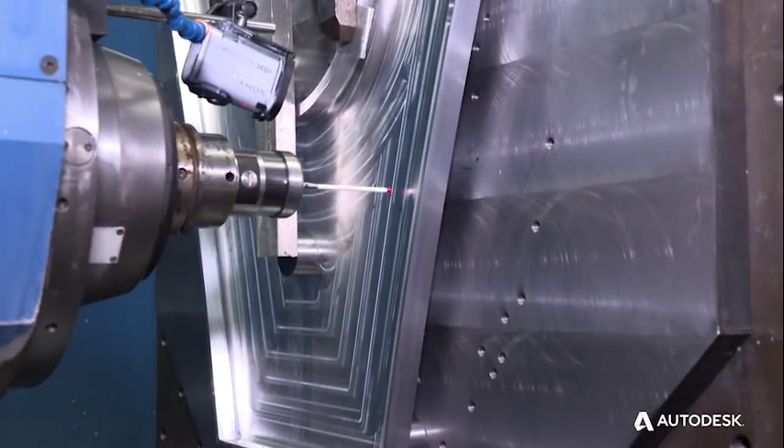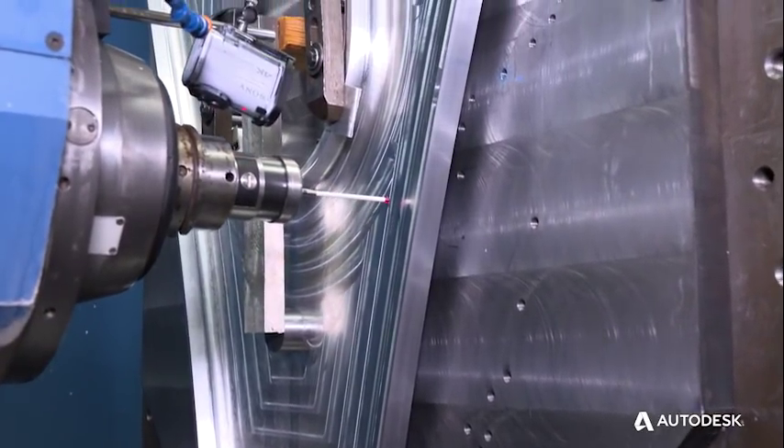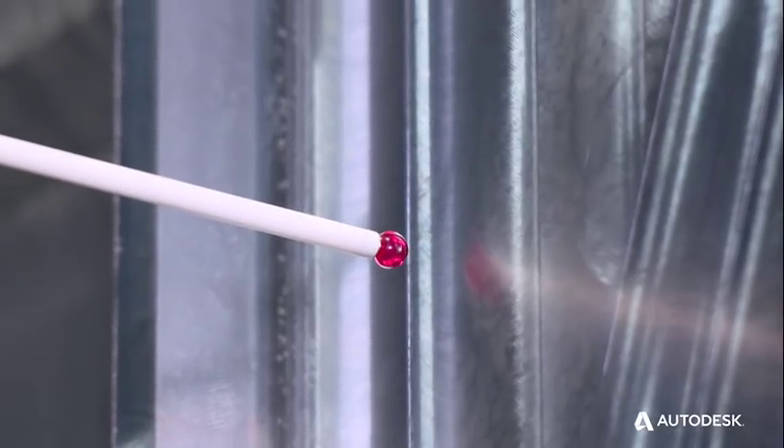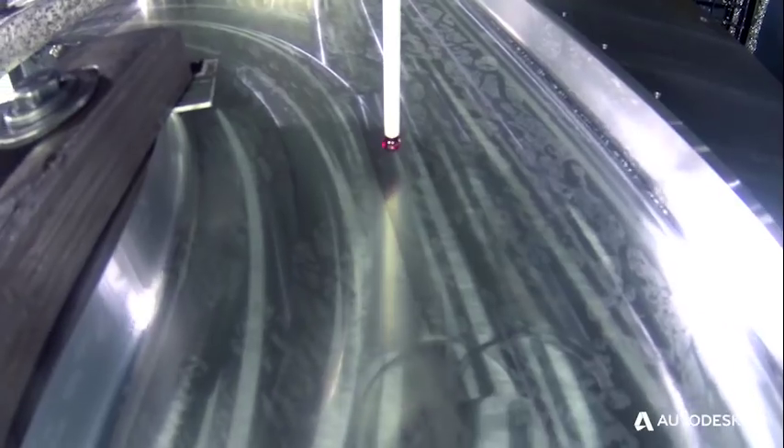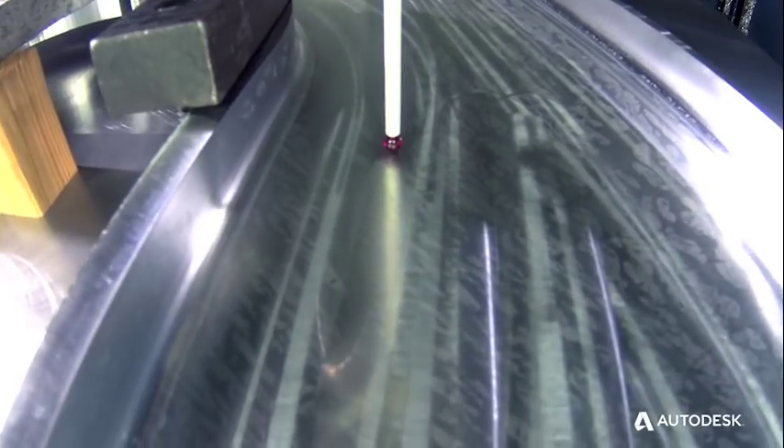More and more customers and vendors are expecting full inspection reports with the job, and many customers end up in the position of having a set amount of money to spend — they could use another CNC machine tool, but they also need to invest in a CMM. Power Inspect OMB allows most people to, without hiring any additional personnel, make a very modest investment in software and a probe, and use their CNC machine tool to do double duty effectively.